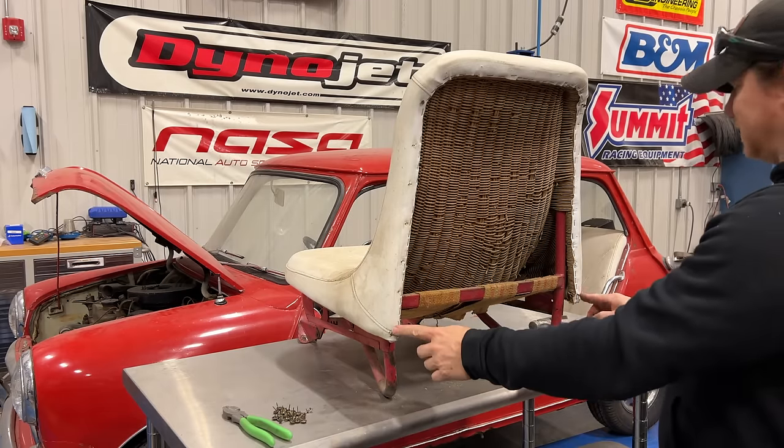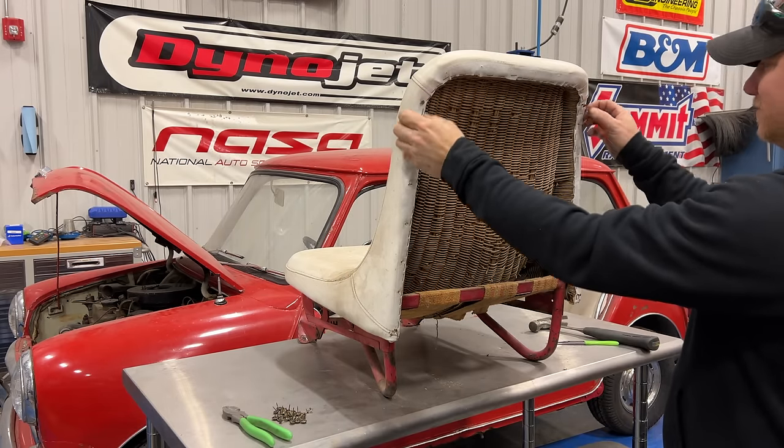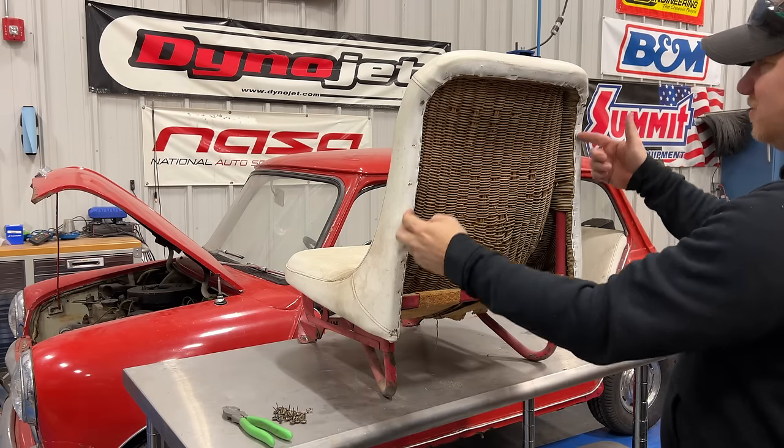I'm a little afraid to take out these four nails — they are really stuck in there — so I'm going to concentrate now on all of these staples.